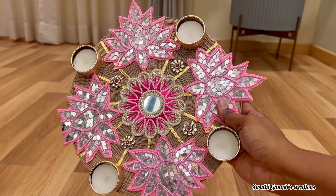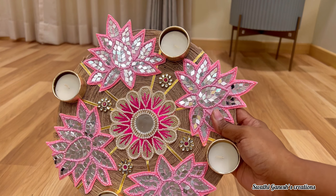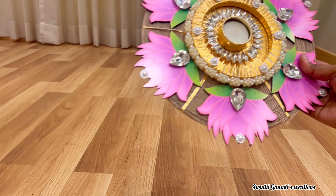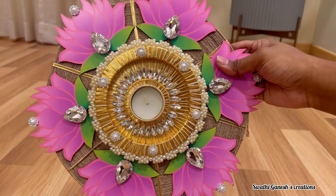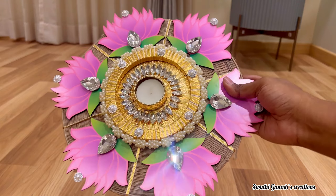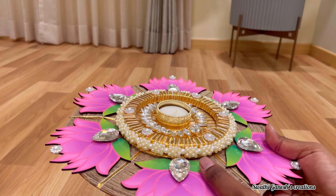This one is another rangoli mat. This can be used on the center table or on the cabinets to give it festive vibes. I have bought a lot of rangoli mats like this because these can be used on the cabinets, side tables, or center tables to give that instant festive vibe to your space.